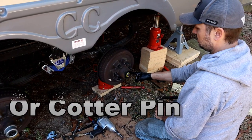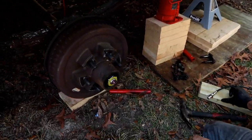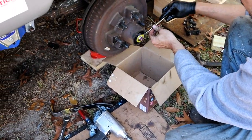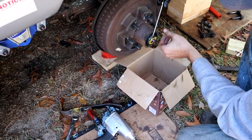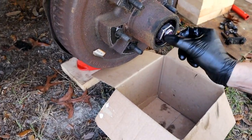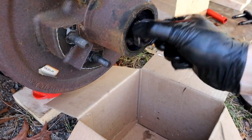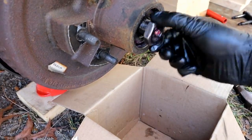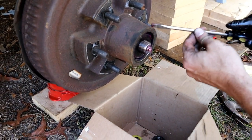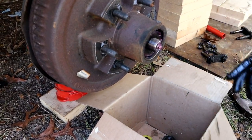You're going to have a retention clip right here, and you want to keep all this clean so grab a box to put everything in. Pop the clip — I'm going to reuse it so be gentle — that just comes off there. Then you're going to have a castle nut which is just going to spin off; save all these parts. Behind the castle nut is a washer — pop that guy out. If it doesn't come out, you can loosen the hub and pull on the hub.